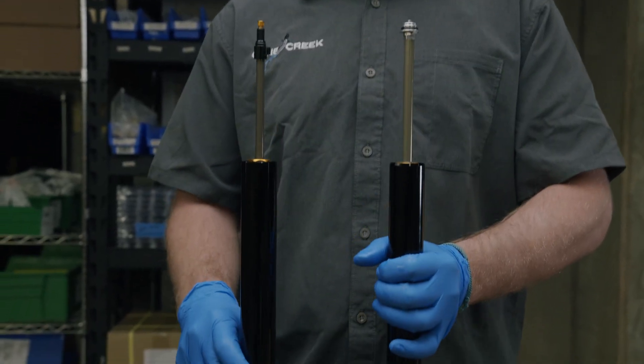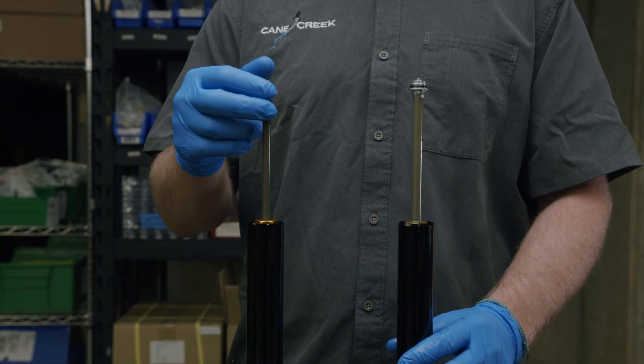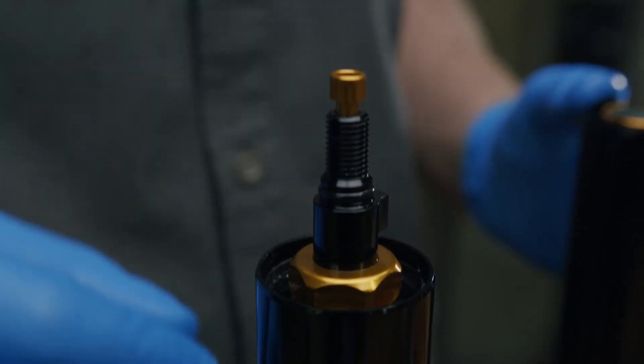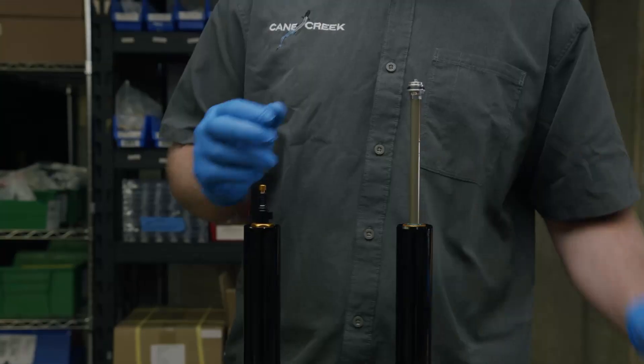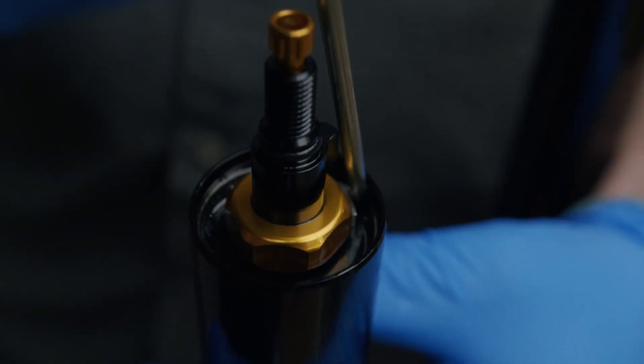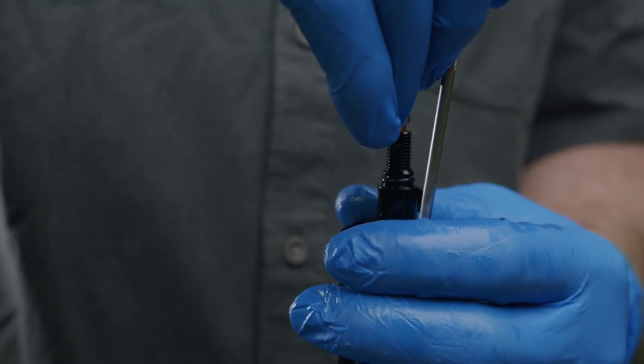The Helm's air spring will have to be uninstalled to adjust the fork's travel. Be careful not to scratch the air spring's compression rod. Press the negative air spring charge button and compress the spring to minimize this risk. Using a pick, carefully remove the retaining ring from the air spring stanchion tube.